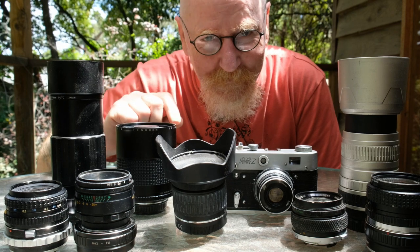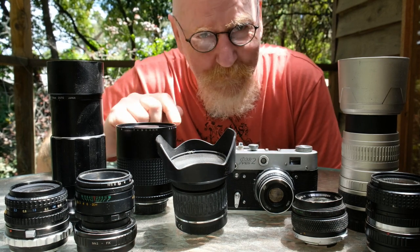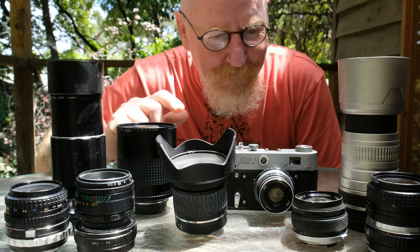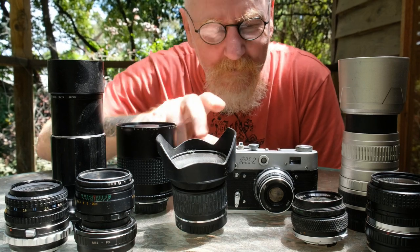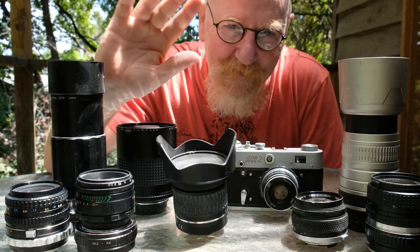Let me know in the comments what you think of the three lenses in this video, but also what you've experienced using your old lenses on your Fujifilm systems. So whatever you do, pick up your camera, go for a walk, and have fun. Ciao.